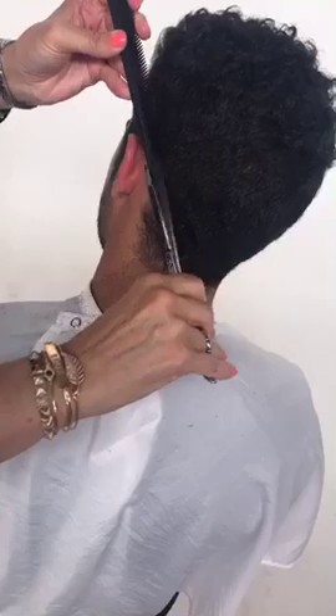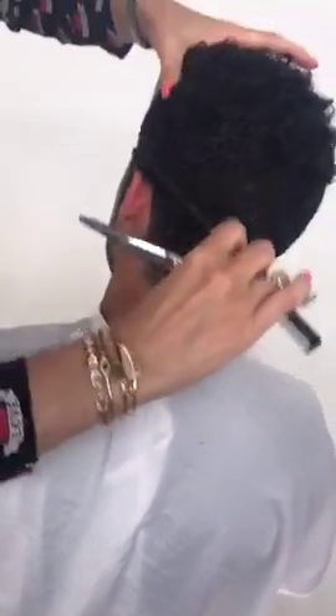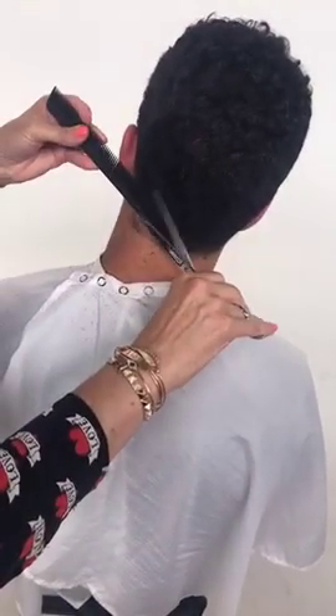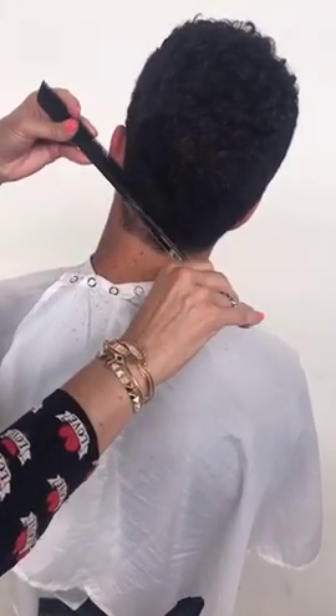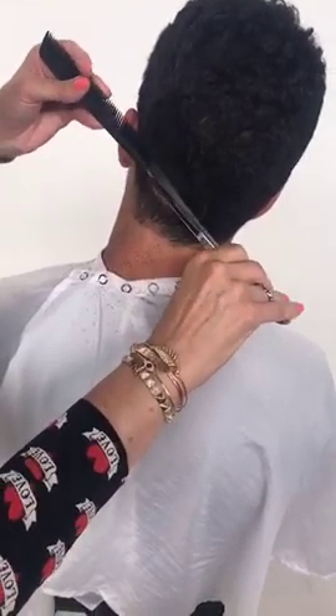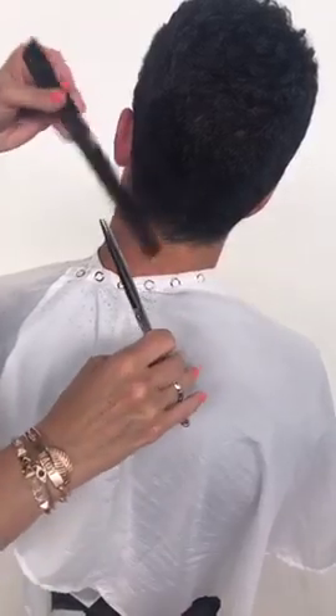Good morning, good morning everybody. So we're going to go ahead and perform a scissor over comb on Rostum. A couple of things I want to share when I talk about scissor over comb is technique and how important shear control is. If you notice, my shear stays completely steady on the bottom of that comb, as well as my comb is scooping.